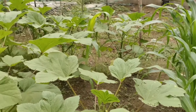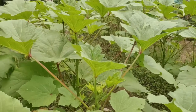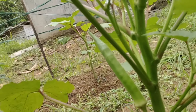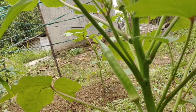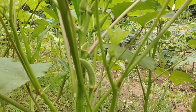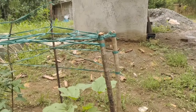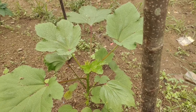Okra. Tapos, may bunga na siya po. Yung iba, namumulaklak. Ito na tinuturo ni nanay kung anong sasabihin. May bunga na siya. Pero hindi siya namin pipitasin. Kasi gagawin siya naming binhi, itatanim siya namin ulit. Marami itong gumabunga. May nag-iisang okra dito.